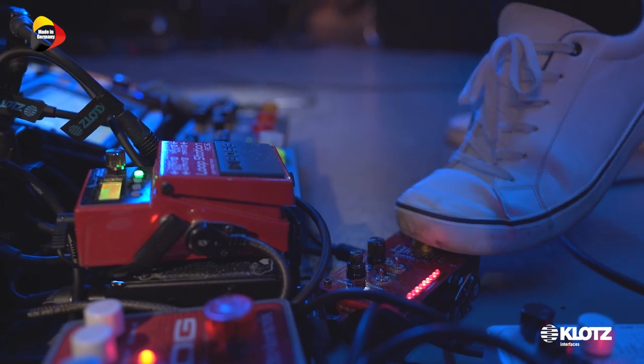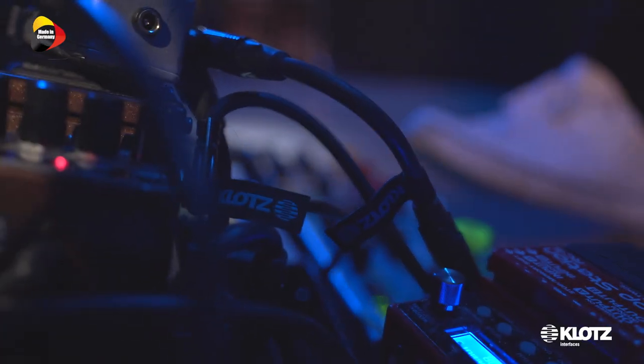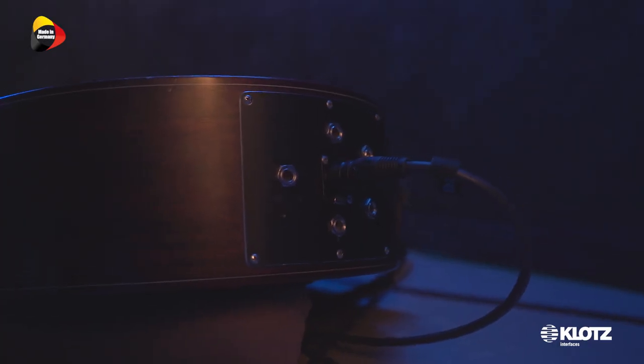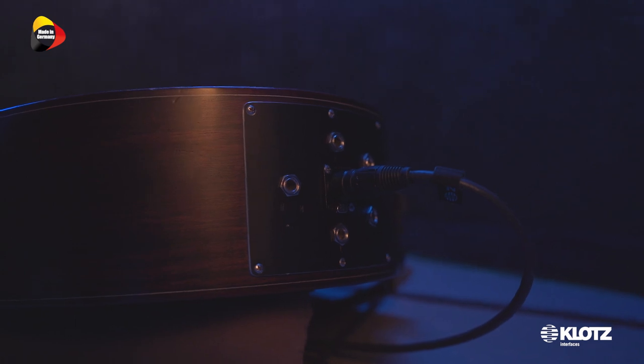I wanted to simplify my system. I wanted to make it lighter, so it would be easier for me to jump and run around on stage when I play concerts. We put all the pickups that I have in my guitar — all the six channels — into one socket, into one output. And this is what we did with Klotz.